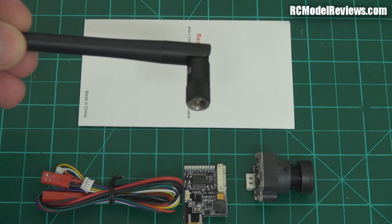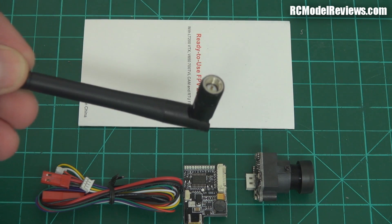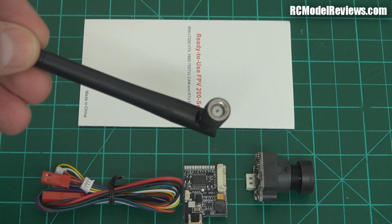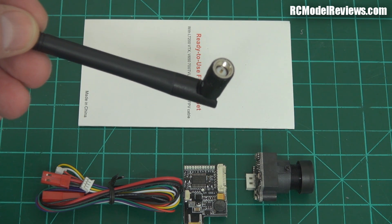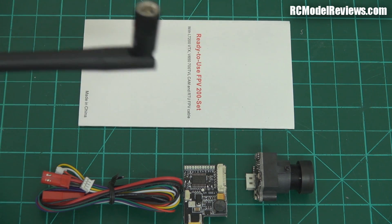It's an SMA antenna, not an RPSMA. That's the kind of antennas and connectors that the Fat Shark Immersion systems use. Mostly Chinese systems in the past have used RPSMA, where the little pin is actually in the transmitter, not in the antenna itself. So that's something to bear in mind.